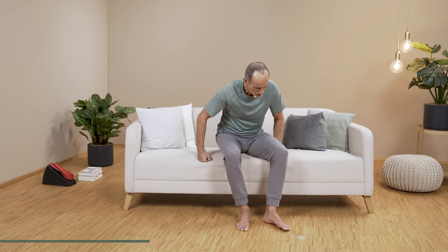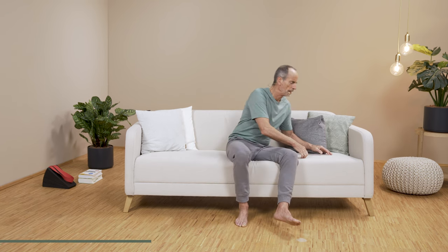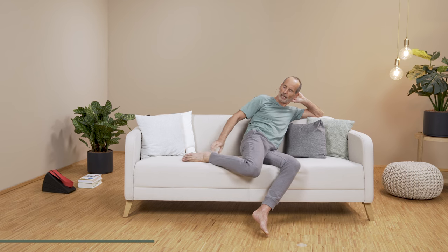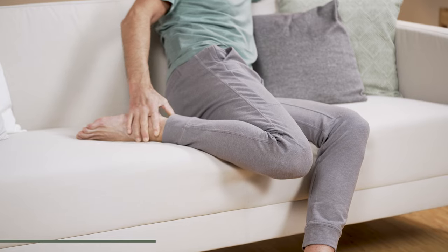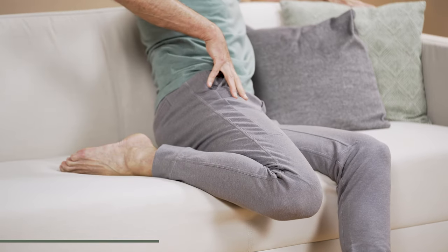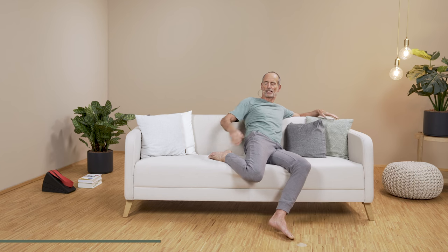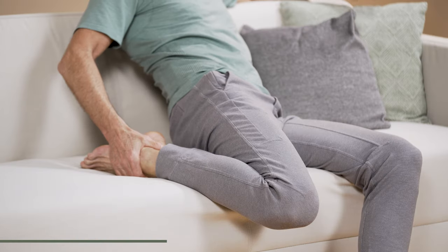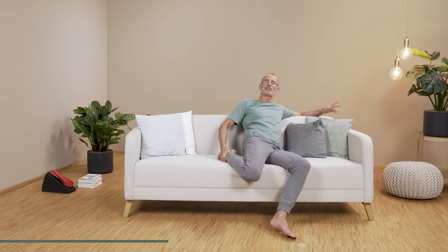Now we have relaxed the entire back of the legs including the back of the knees, and now we will focus on the front side. Sit down in a very comfortable position and place your leg on it, calm and a bit relaxed. See how far you can bring your heel towards your buttocks. Wherever you reach, you stay, and lean your torso back a bit, practically stretching out your groin. You will feel a stretch across the thigh. You can also hold the foot a little bit and pull it a little closer.